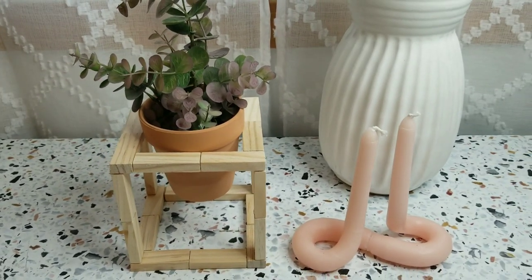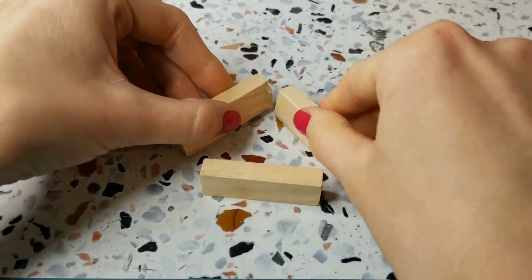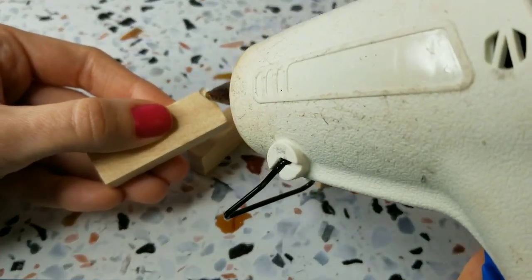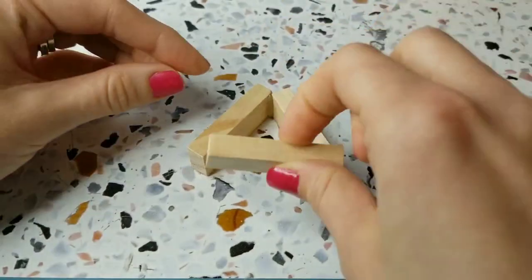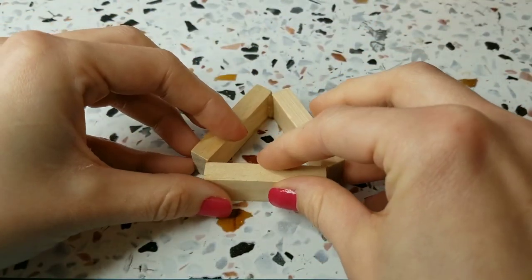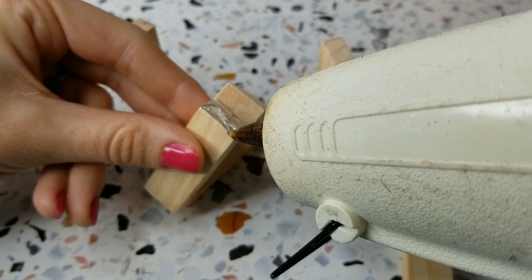And of course, with any of today's DIYs, you could paint or stain the wood on them. For the next one, you'll need to make a triangle shape with your blocks. I just added glue to the inner corners, and you can see the inside of this makes a true triangle shape, but then the outside has kind of these divots on each of the corners. So I just added glue right to the inside, and that secured it just fine.